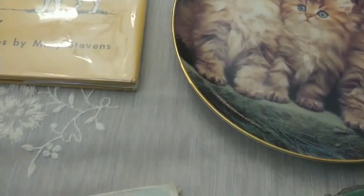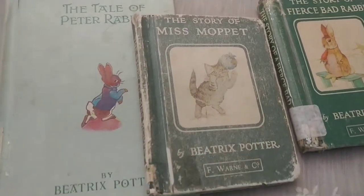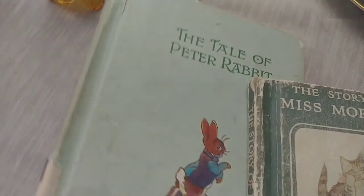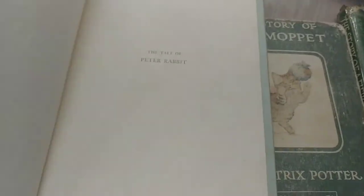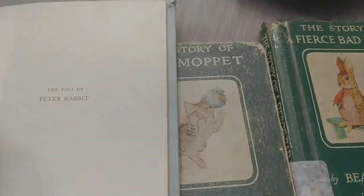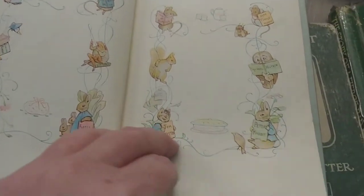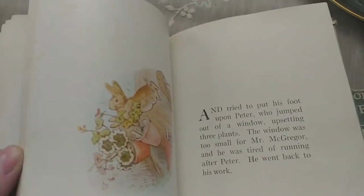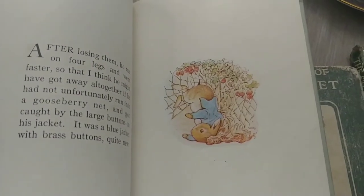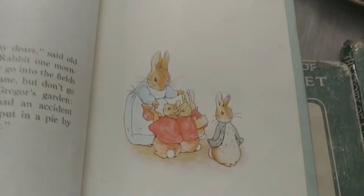At the other thrift store I was so excited — somebody had donated quite a few vintage children's books. I picked up these three Beatrix Potter books. This is obviously 'The Tale of Peter Rabbit' — great for junk journaling or to keep intact. I didn't find a date but it says it's the first Cadmus printing. The condition isn't pristine but it's great, and the art is absolutely amazing — I love Beatrix Potter.